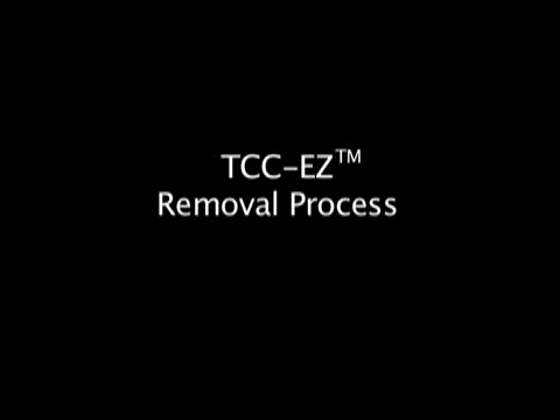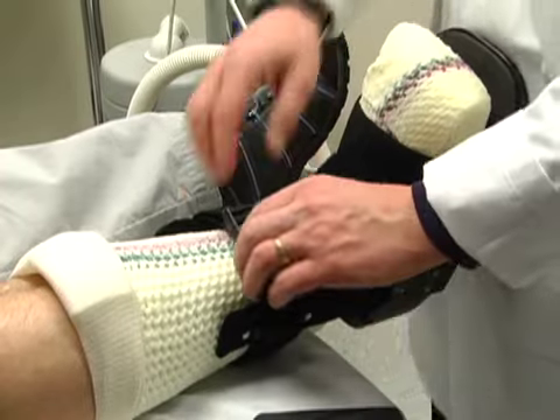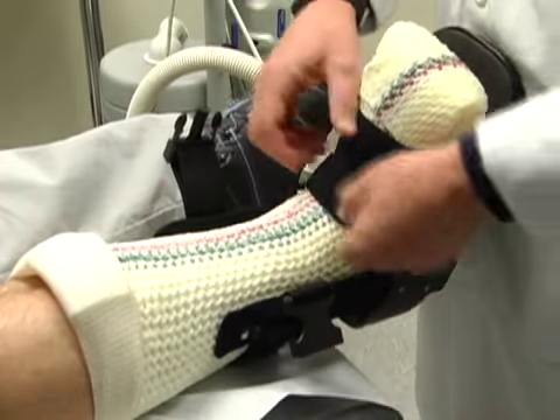TCC-EZ removal process. Step 1: outer boot removal. To remove the cast, begin by taking off the outer boot.